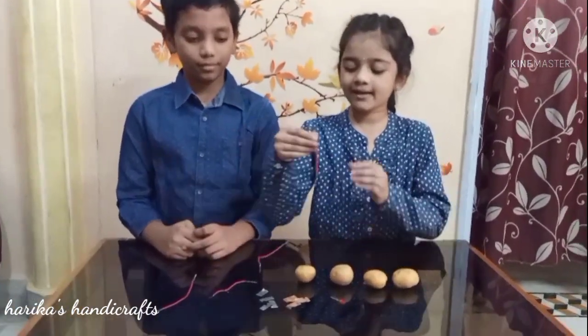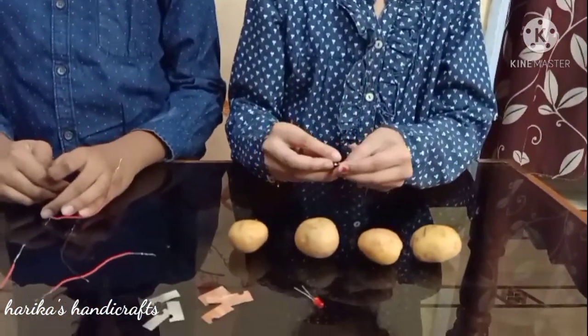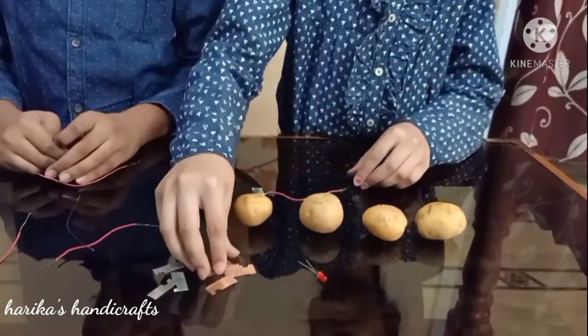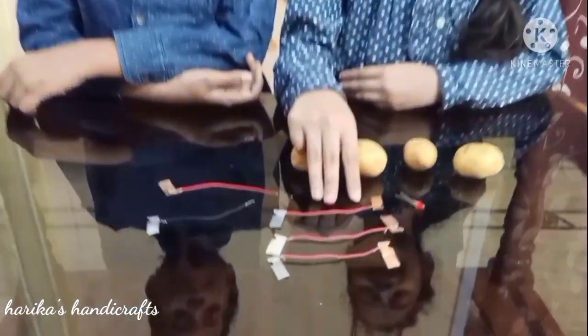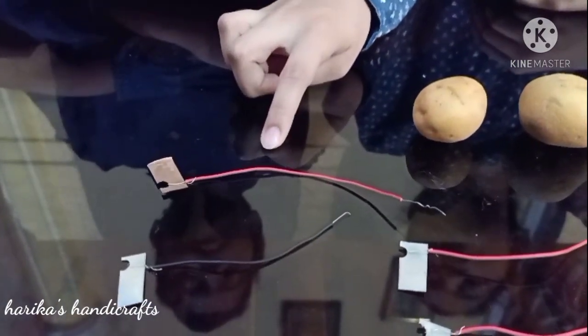Take a wire. Attach a zinc plate on one side and a copper plate on the other side. Add 3 wires like this — one wire with the zinc plate and one wire with the copper plate.